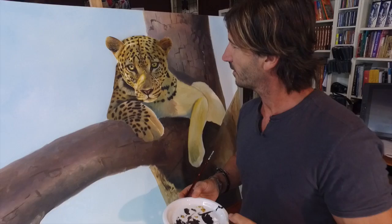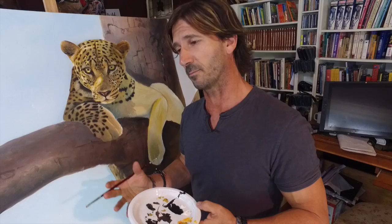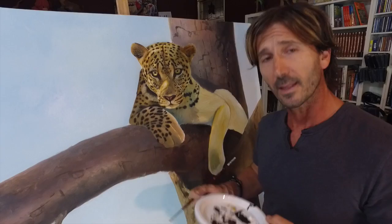For someone like myself who wouldn't call themselves an artist at all, how does someone go from drawing amateurishly on paper to coming up with something like this? I'm actually really excited — I'm taking my art to the people again. I'm conducting classes around Australia. I haven't done that for a little while, but I've always been passionate about what I do and I love demonstrating it.